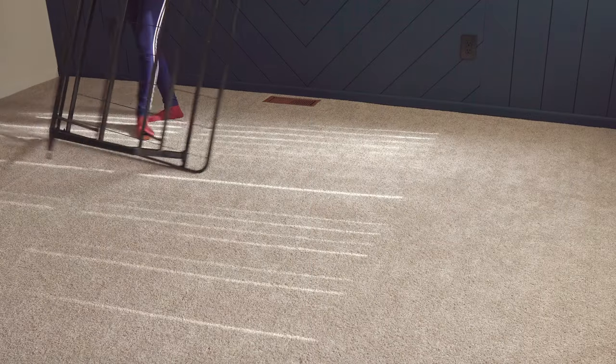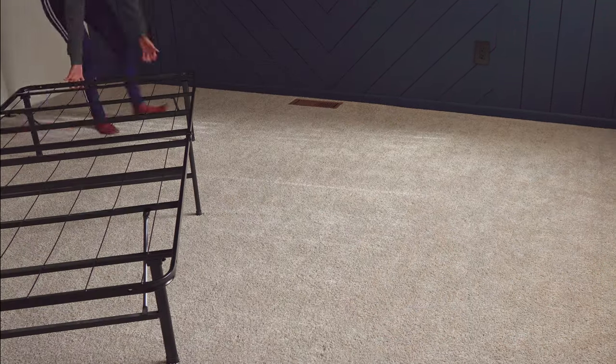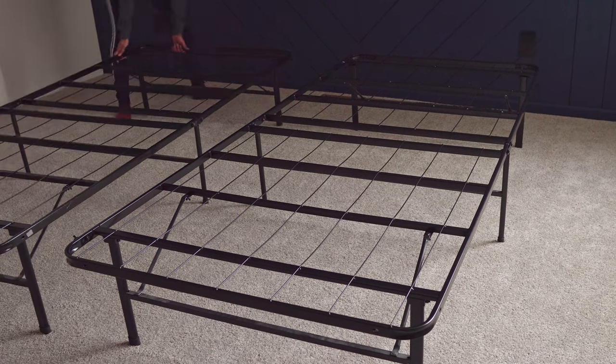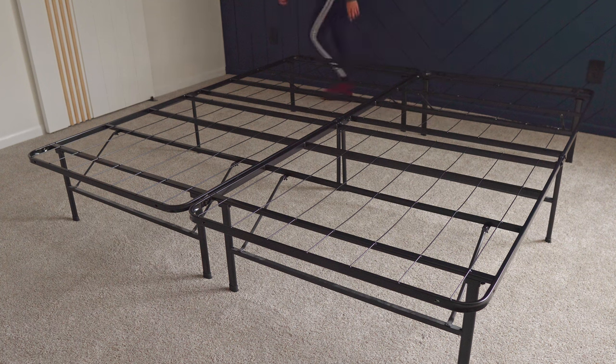For years we have had this king metal frame made by a company called Xinus. It's a very good bed frame for renters and people who move quite often like us — it's easy to assemble and dismantle. Also it has lots of space underneath to store your things if you do not have space in your home.